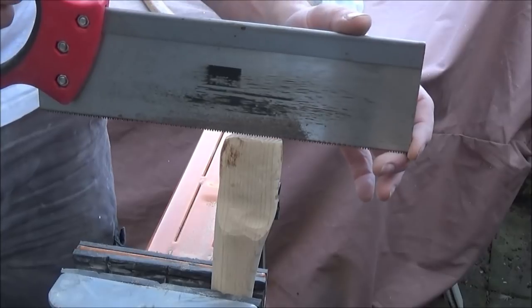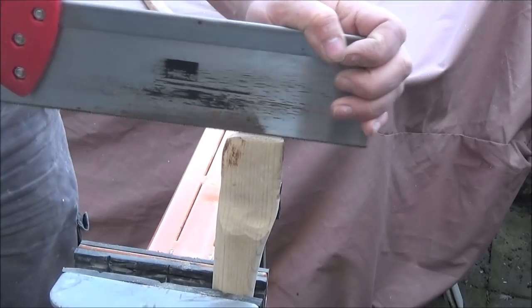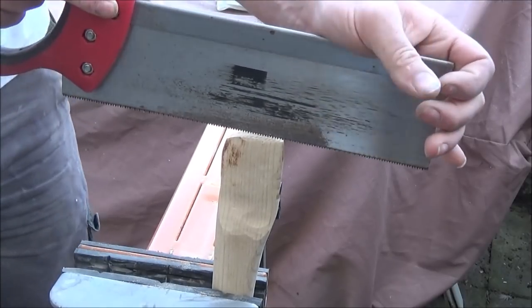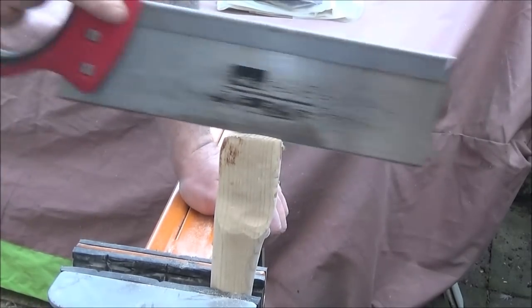I then had to remove the head because I realised I hadn't cut a groove in the top of the handle for where I was going to place the wedge. So using my tenon saw I just cut a groove in the top of the handle that was around 50mm deep.